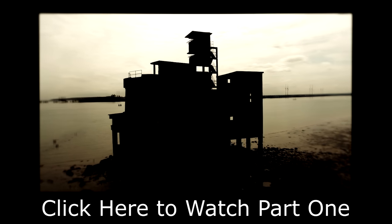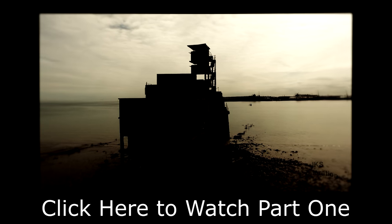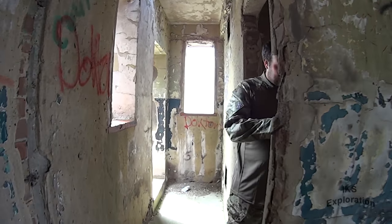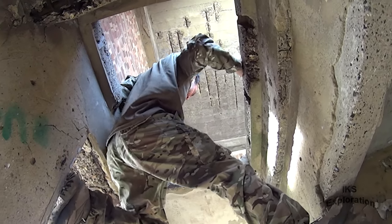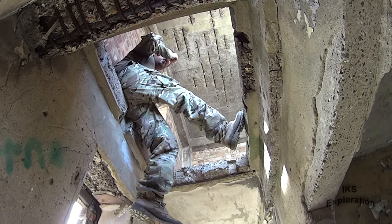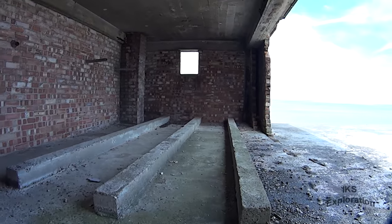Click here to view part one of Grain Tower Battery. Chris is going up there. Hey, I'm not going up there. You coming up then? Nah, it takes some film. Nice view from up here though.